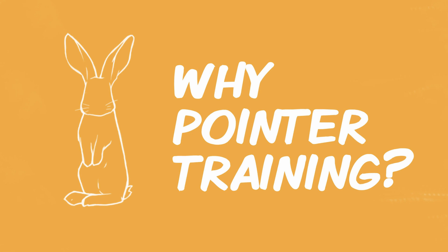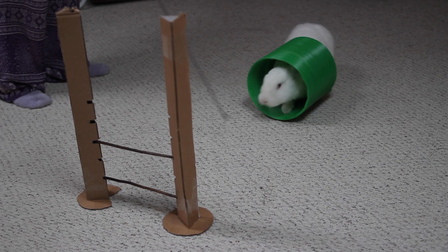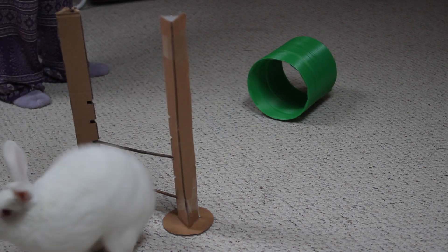So what is pointer training and why would you want to do that for your rabbit? Pointer training is essentially just teaching a rabbit how to follow a pointer around, or a stick or something like that. The reason you do this is so that it can be a stepping stone to other tricks — it makes it a lot easier to teach them how to jump hurdles or go through obstacle courses. It's a lot more difficult to train them how to do these things when you don't have pointer training first.